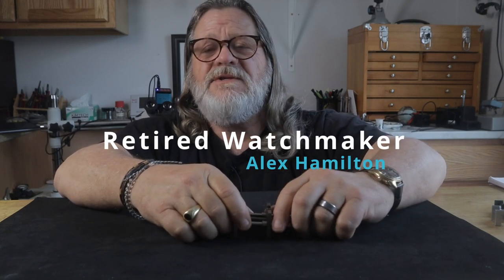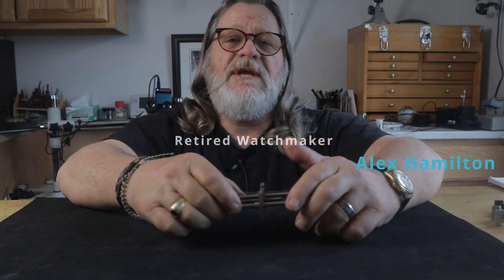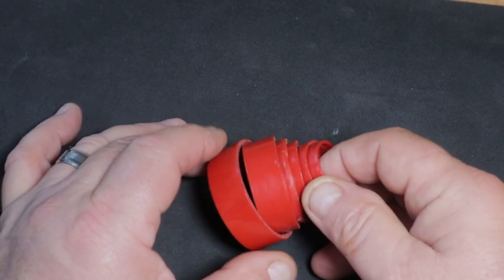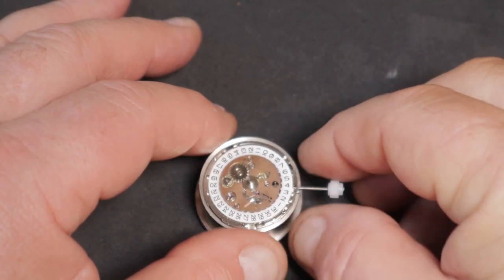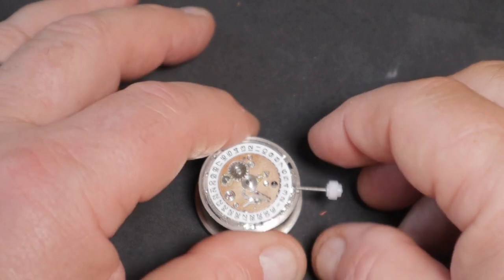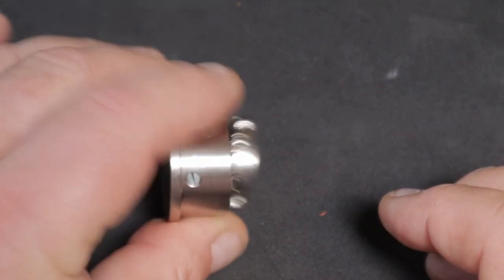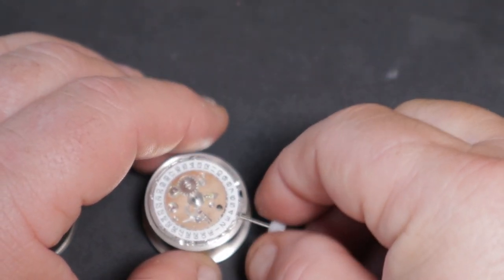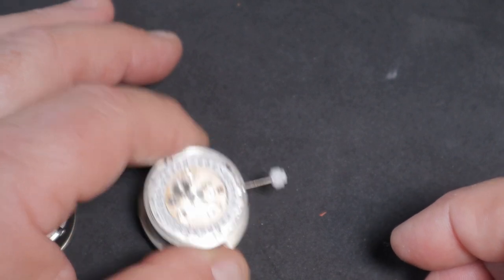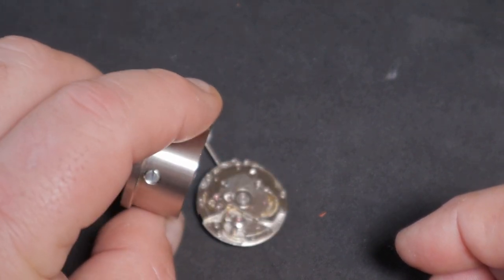There are a lot of choices when looking at movement holders, and they all have their advantages and disadvantages. Some are cheap, some are expensive. To start with, you have size-specific holders like these plastic stackable kinds, as well as higher quality versions made out of stainless steel. These will hold the movement, but there's nothing securing them, so if you apply a little torque to undo a screw, the movement could come flying out and potentially damage a part like the balance wheel.